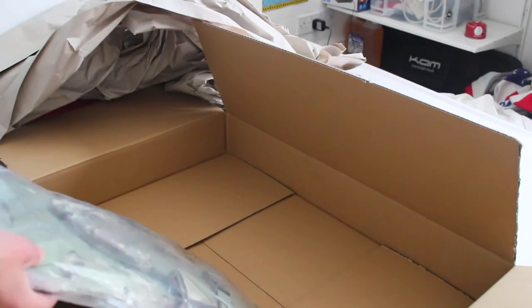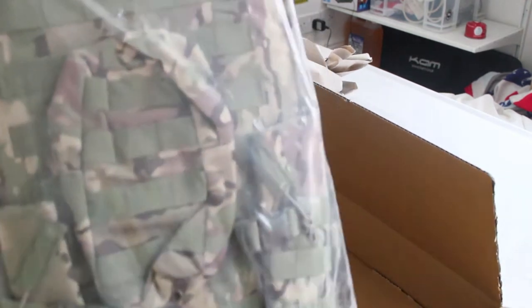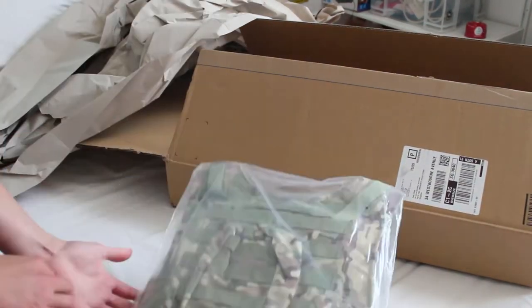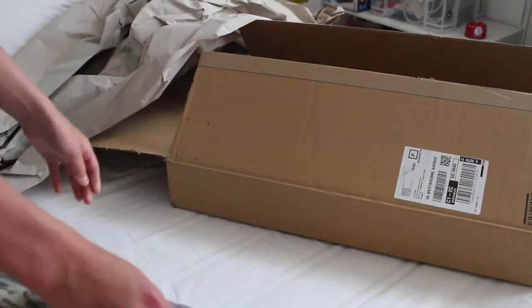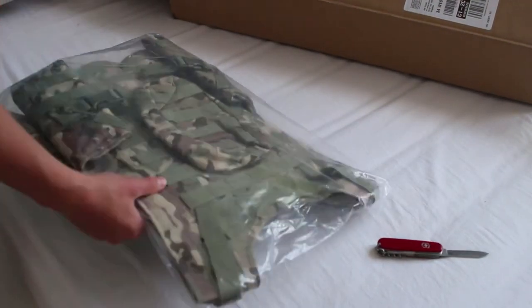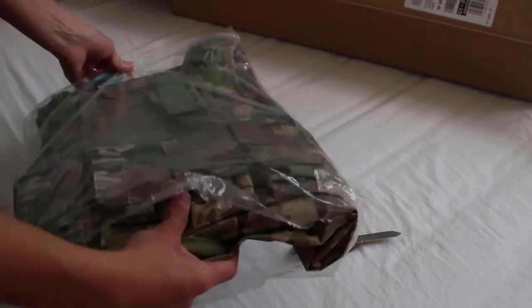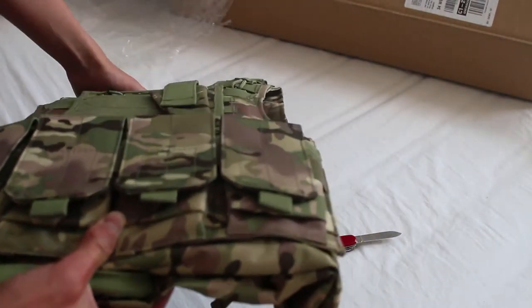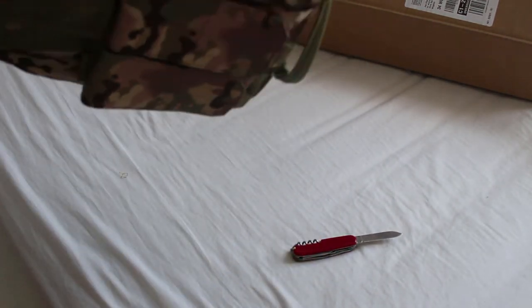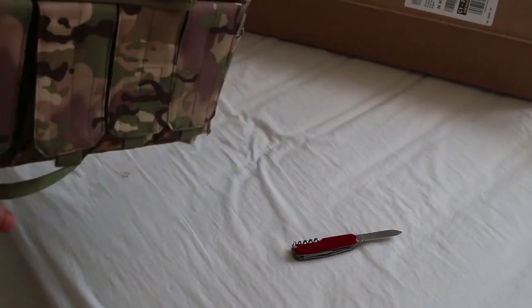It actually looks really cool, and it actually comes with a little backpack on the back as well, so you don't have to buy that as an added extra. This looks awesome for the price. This is an awesome little plate carrier — it comes with a little backpack on the back and it's got some cool little features.